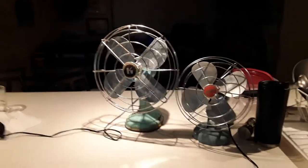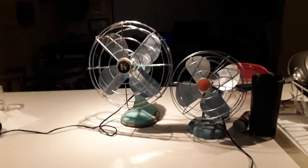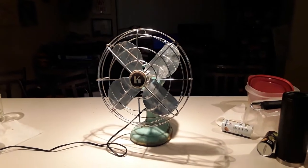As you can tell, pretty good size difference. This one's going to be going in place of the Zero because the Zero is really really loud.